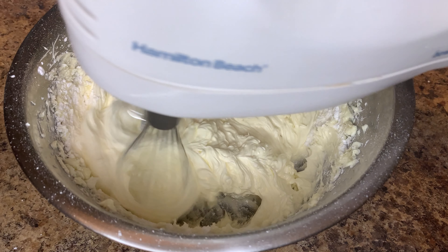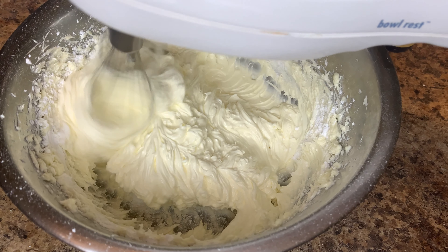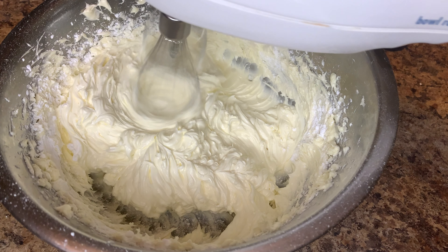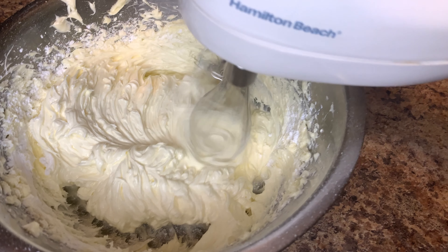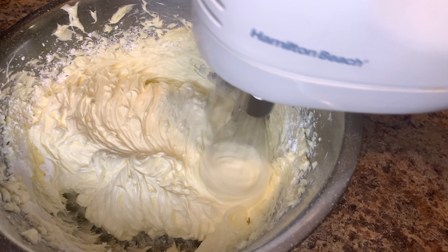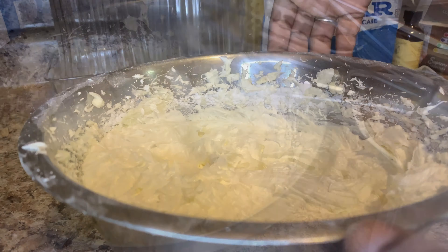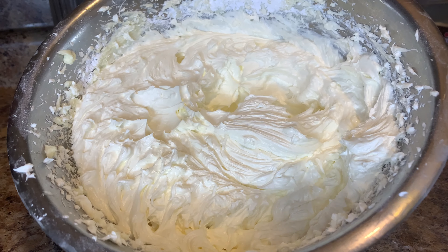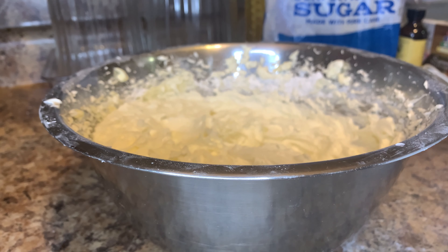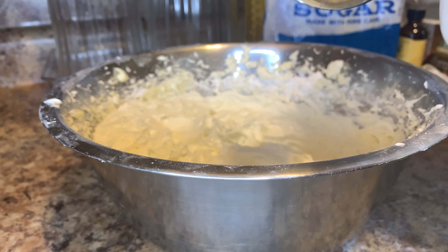All you need is these ingredients and you're done. Just make sure you keep mixing so everything comes together and mixes well. This is how your buttercream frosting should look — very whippy — but we still have some mixing to do because I have to add two tablespoons of milk.